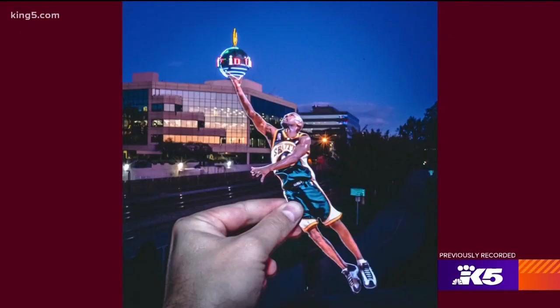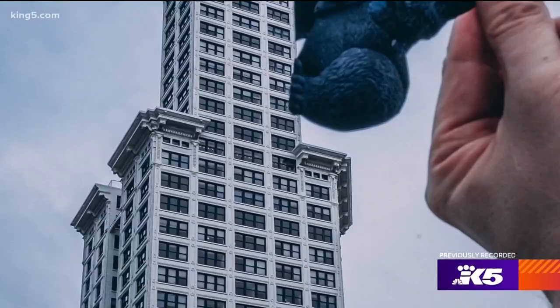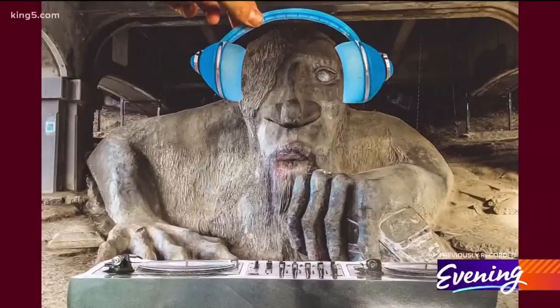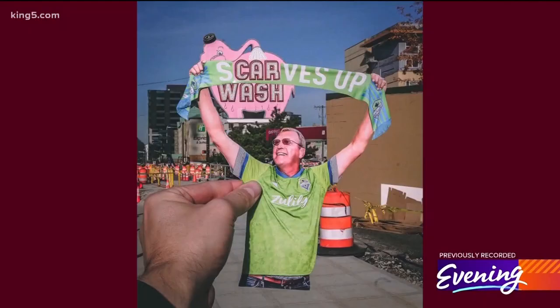People really love when you take something in pop culture they love with a landmark in the city they love, and I think that's one reason people really respond to it — it's helping them see the city in a different way. You're like a visual DJ, just taking two different things and creating something new. It's like a mashup — a city mashup.